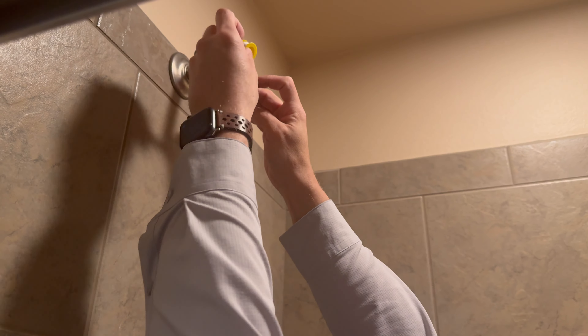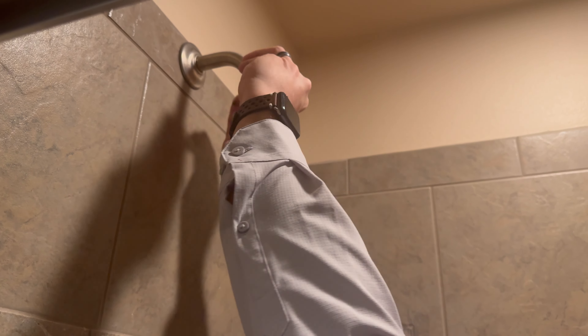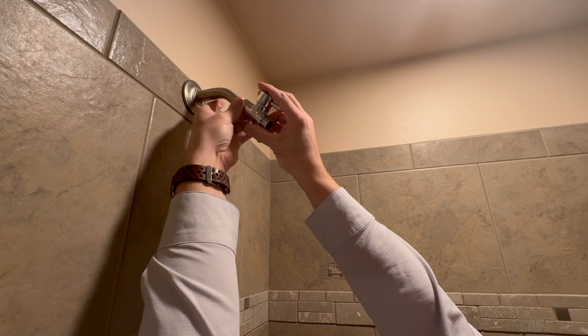Here we've unboxed our new rain showerhead complete with handheld seven position sprayer. First we install the diverter valve onto the existing shower spout.